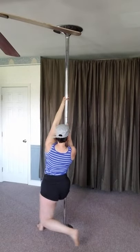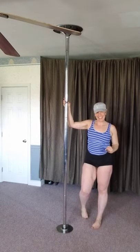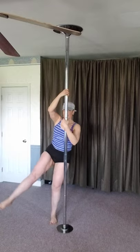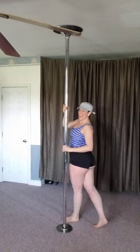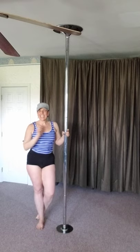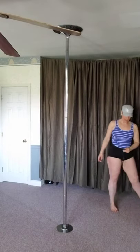One, two, three — switch towards the pole, this is our outside leg, bring them up. Sorry, my brain did something odd there — did you see my hips move? You'll get stronger as you practice, so don't worry, don't be discouraged. On a static pole we need momentum to get around the pole, so keep practicing. Thanks so much, guys!